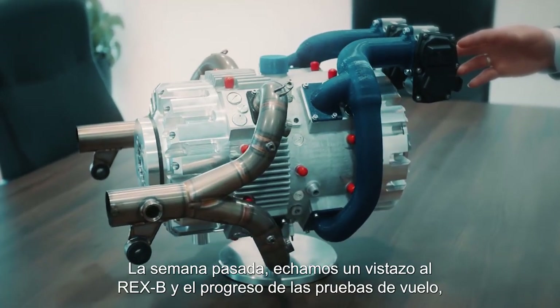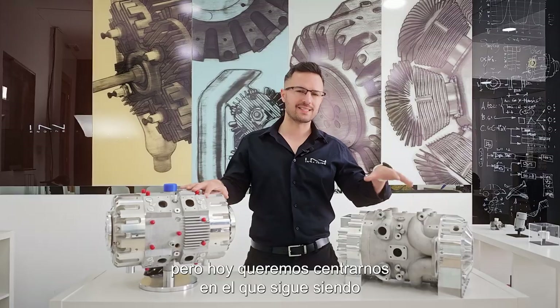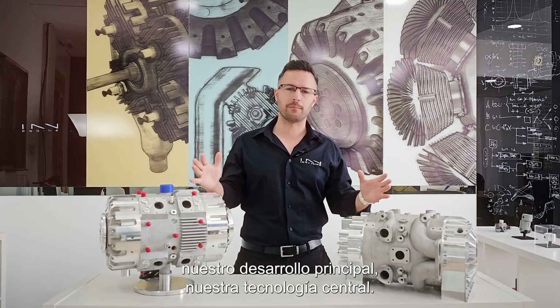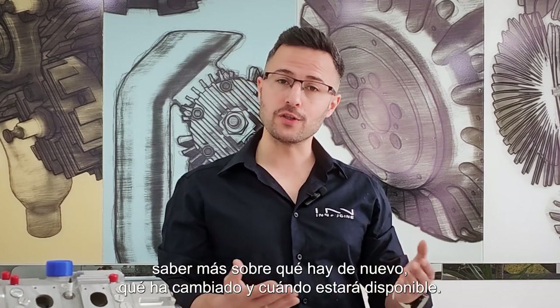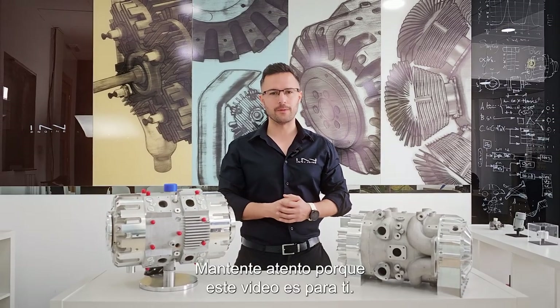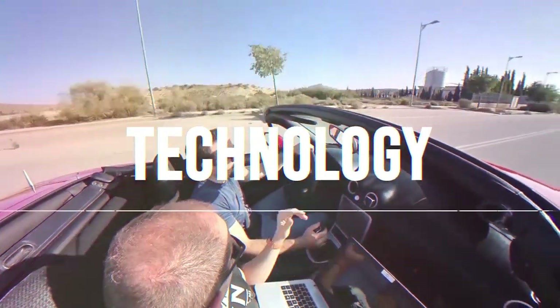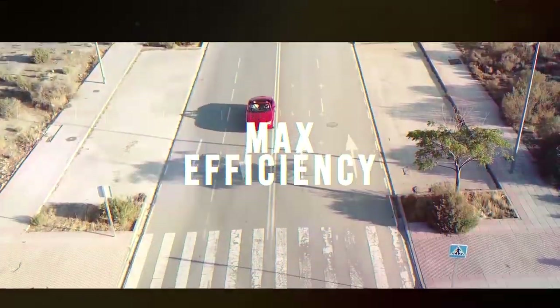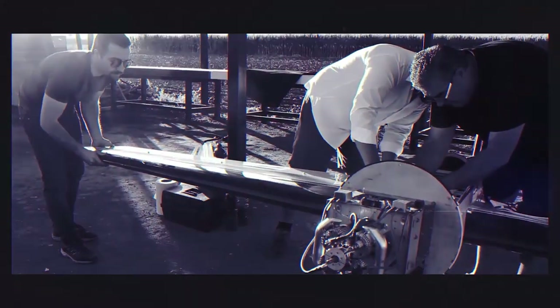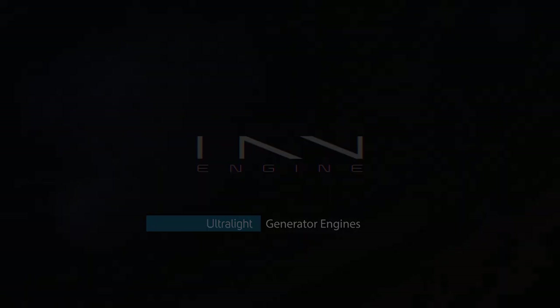Hello everyone, Ruben here, and today we're really happy to be bringing you an update on our flagship project, the E-REX. Last week we had a look at the REX-V and how the field testing is going, but today we want to focus on what still remains our core development, our core technology. If you want to know more about what's new, what's changed, and when it will be available, stay tuned — this video is for you.